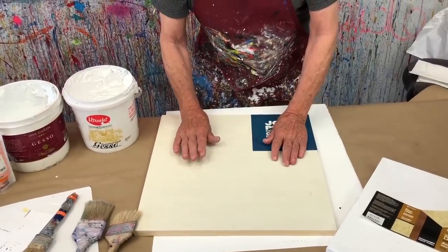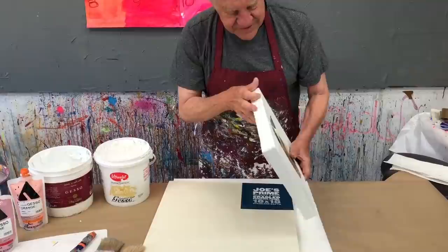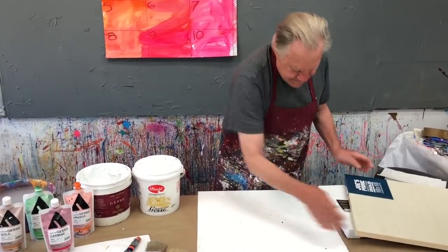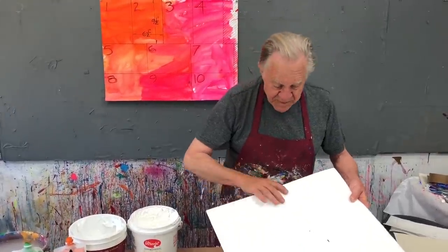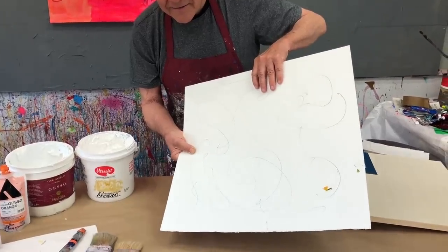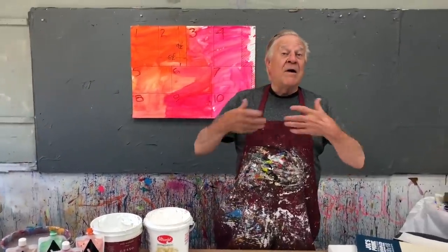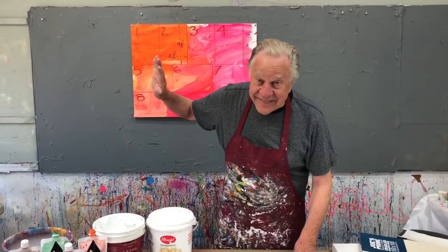Whether it's wooden panels, as you can see here, or really nice canvases — these are Masterpiece canvases, really fantastic canvases, and they already have their own gesso on them — or paper. I love Kilimanjaro paper. It's very thick, it's 300-pound paper. On the back side I scribble some marks on it, and on this side I put the gesso. That way I will know which side's been gessoed.